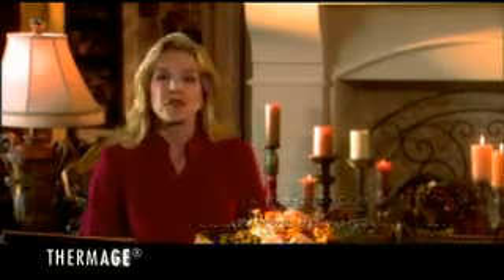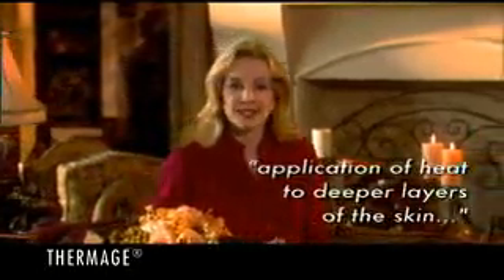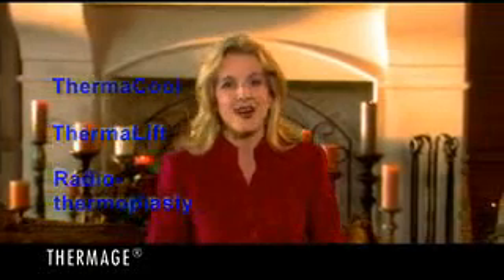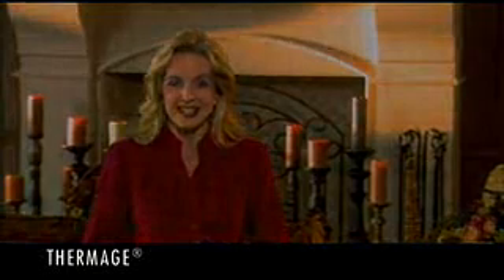As the name implies, Thermage involves the application of heat to deeper layers of the skin. Thermage is also known by the alternative names Thermacool, Thermalift or Radiothermoplasty. All of them employ radiofrequency energy that serves to firm and tone the skin.